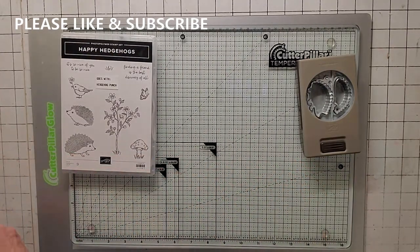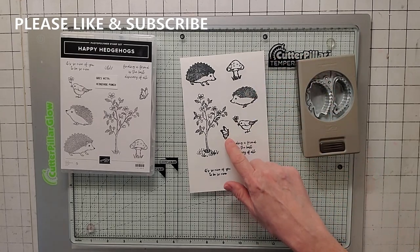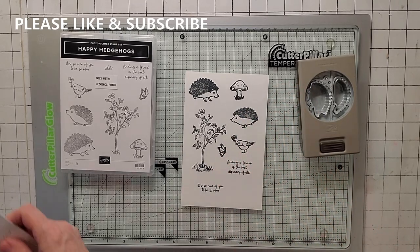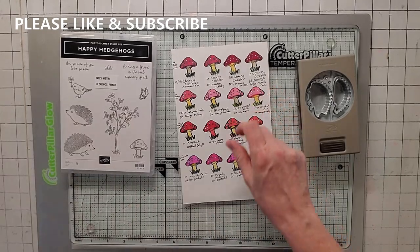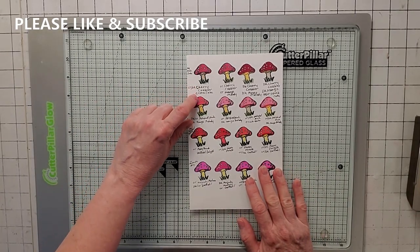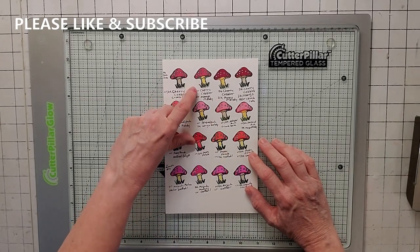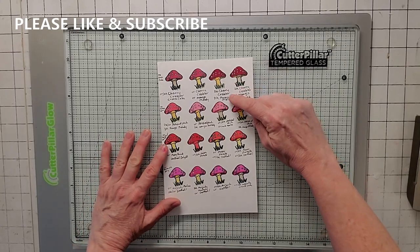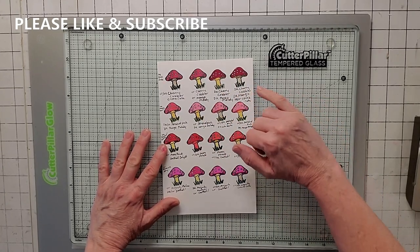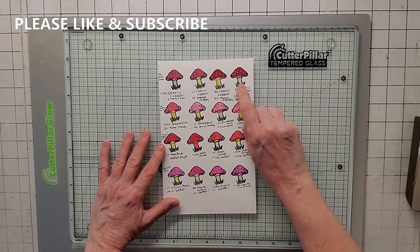Going back to the stamps — I stamped them all out and there are endless possibilities with the mushroom and bird stamps. You might want to do a close-up of my examples. Here I've got Cherry Cobbler light and dark with Crumb Cake, and Just Jade on the grass. This is Cherry Cobbler and Mango Melody on the stem. Here's dark Cherry Cobbler and dark Mango Melody with the little dots left white. And this one is dark Cherry Cobbler with Mango underneath the mushroom top, and the stem in dark and light Crumb Cake — dark for the top part, light for the stem.